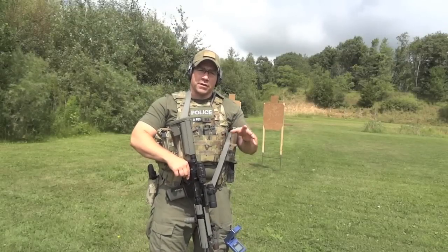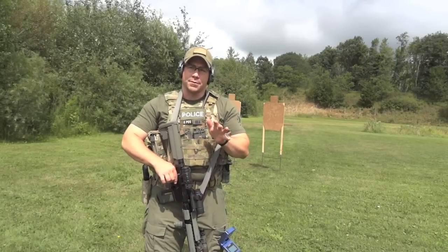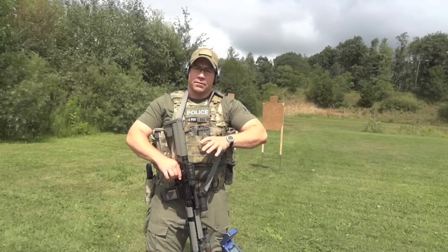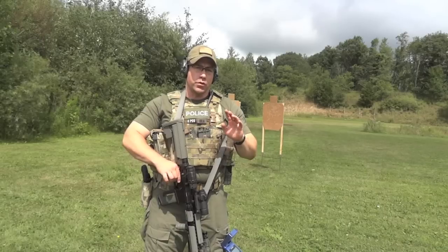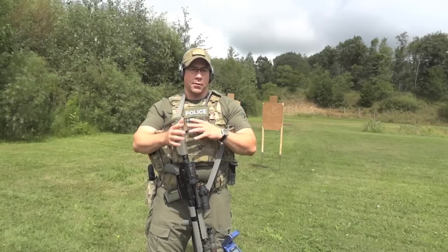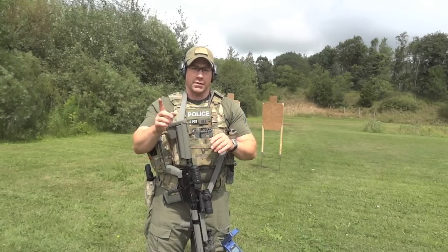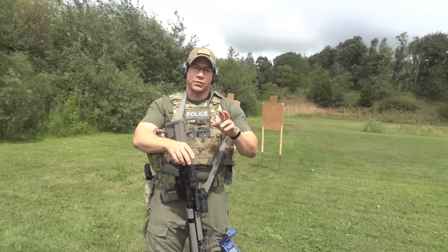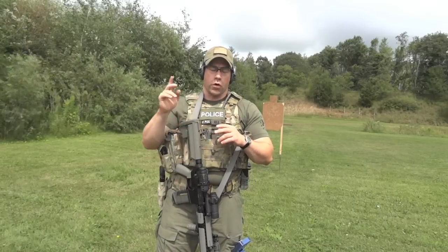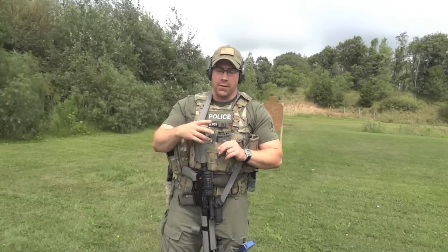One use of the timer is for determining what tactics to use. I've got two targets here and I'm going to engage both at seven yards. The biggest thing is how you engage targets — not only who you engage first, but how. I'm going to gauge my speed based on roadhouse rules versus double hammer. Roadhouse rules is one shot to target one, two shots to target two, one shot back to target one. Double hammer is two shots to target one, two shots to target two. The goal is to engage each target with two rounds total. We'll gauge those with time and go over the results.